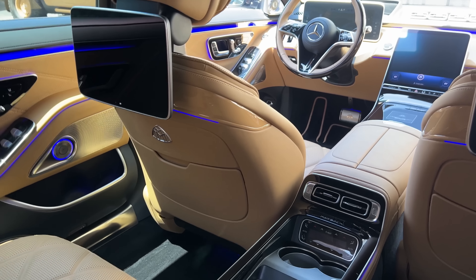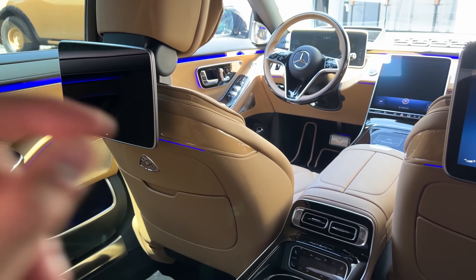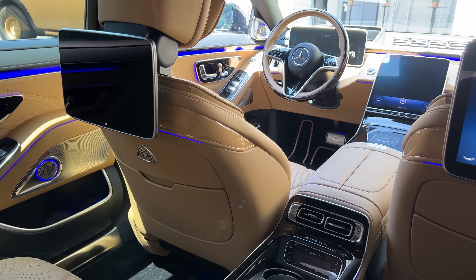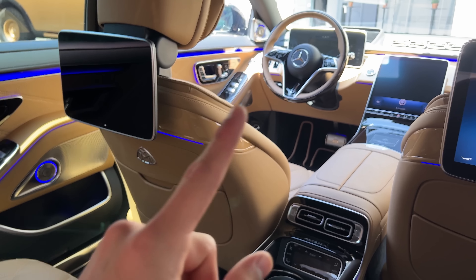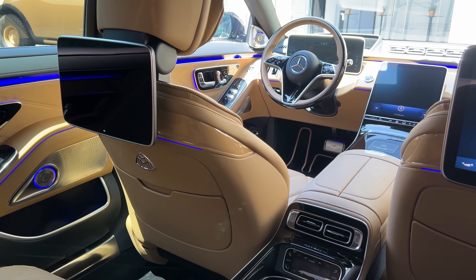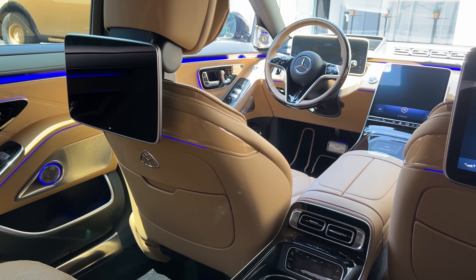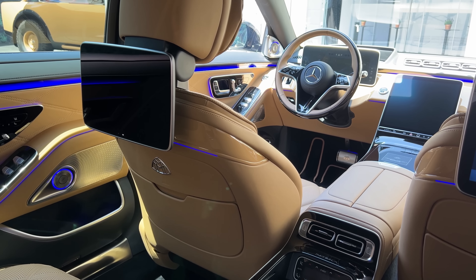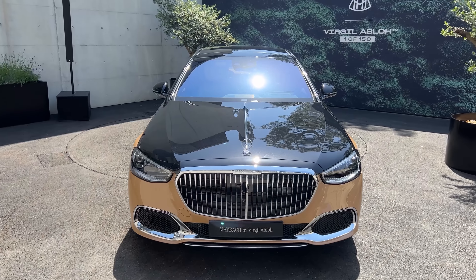So all in all guys, how do you like it? Please let me know in the comment section below. I'm honestly really sad that Virgil Abloh himself couldn't unveil this car and see it in full — because it's very special. I like it a lot. You guys know I love the Maybach, and yeah — rest in peace to Virgil Abloh. I wish his family and his entire team a lot of patience and peace.